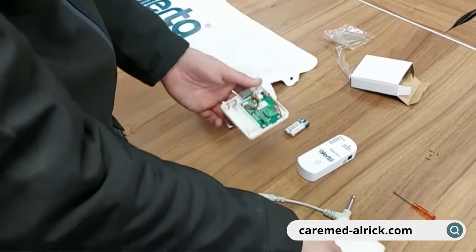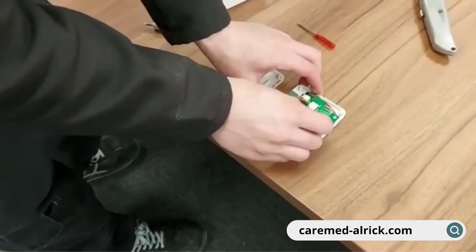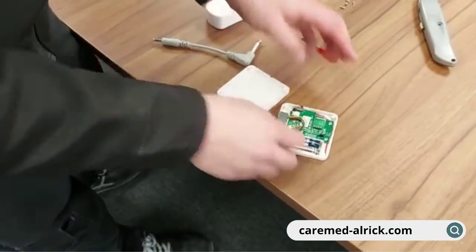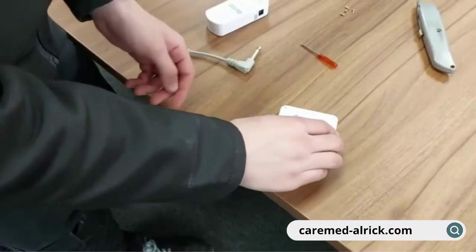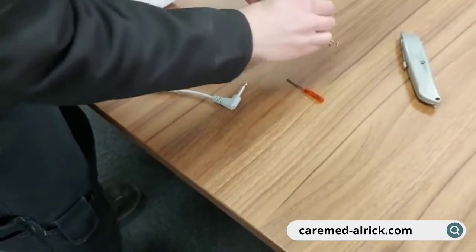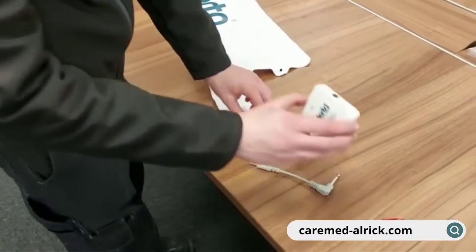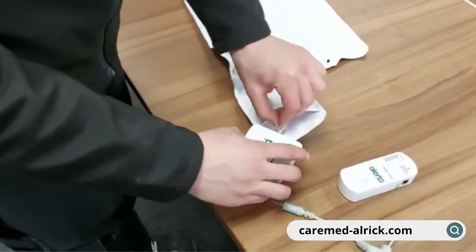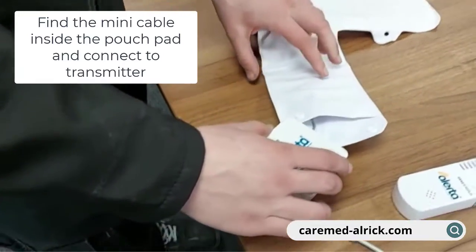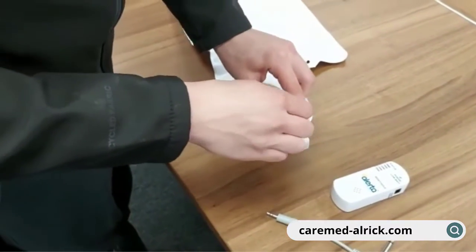We're just going to pop the AAA batteries in the mat transmitter, then put the cover back on and find the four little screws to secure it. The first task once the batteries are in is to connect the little cable inside the end pouch of the pad into the plug on the transmitter, and then make sure the switch is in the off position.